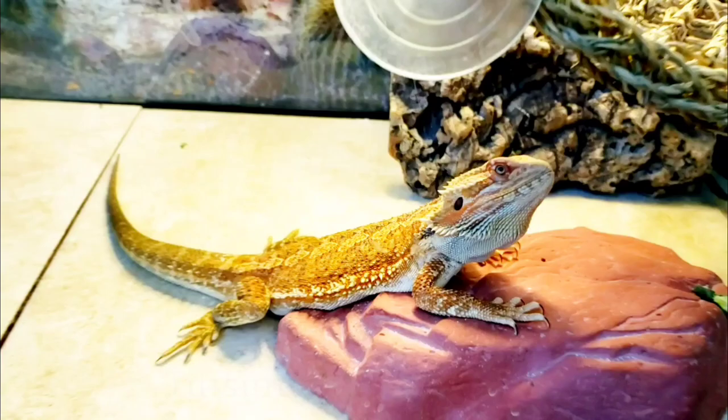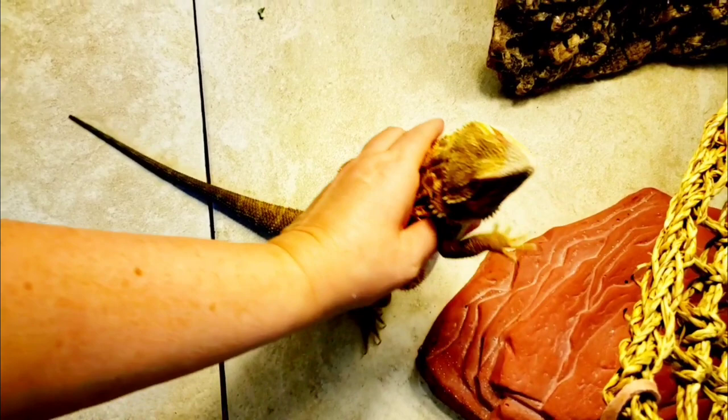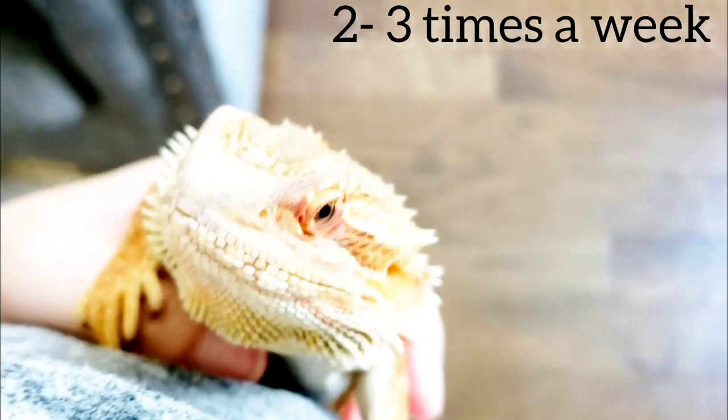It's important for bearded dragons to get soaking time. Most literature says they should be given a bath and a chance to soak about two to three times a week. If your bearded dragon doesn't like soaking or being in the bathtub and it bothers them, then maybe once a week. But Tot actually likes it — he's getting used to it.